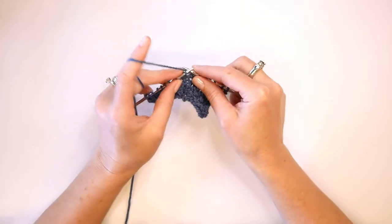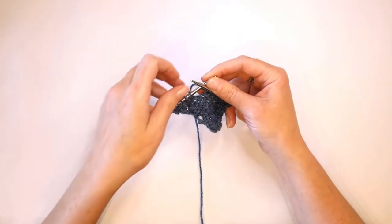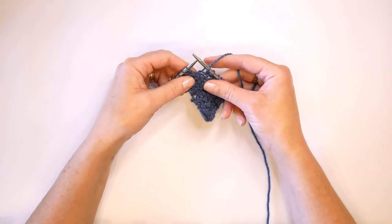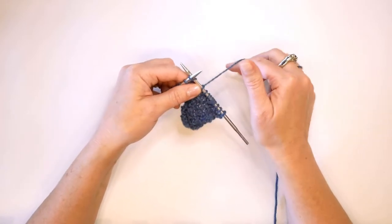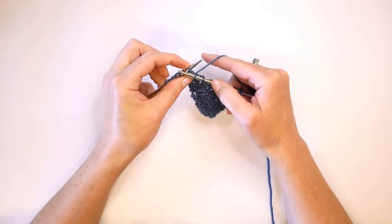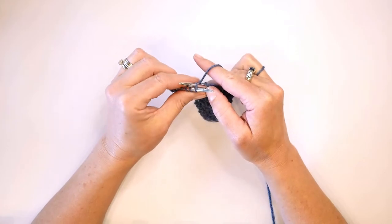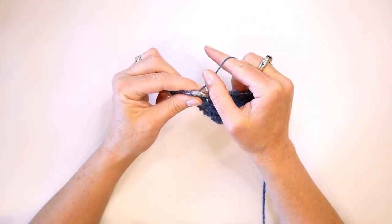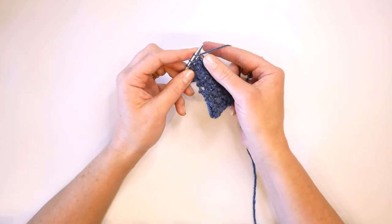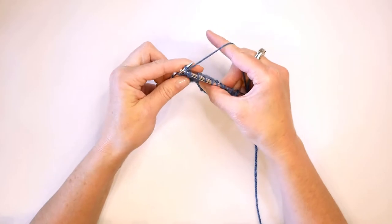I'm going to knit for a few stitches just to give us some space, and I will show you again how to knit that English style. So to perform the knit front, back, front, back, English style, we are going to insert our needle from the front to the back as if to knit, wrap and pull our knit stitch through.